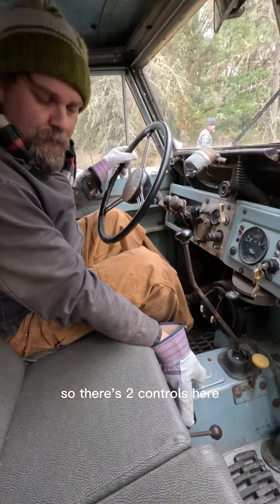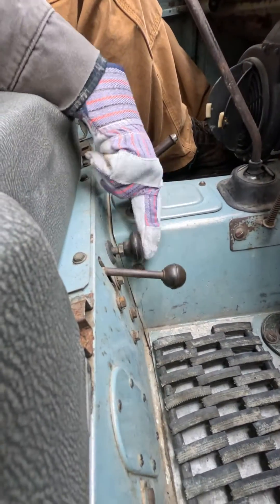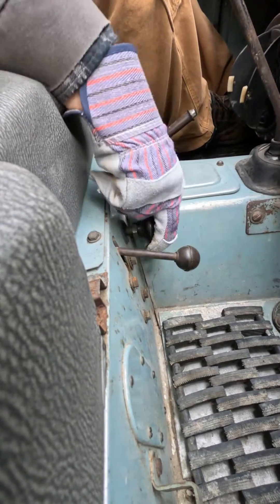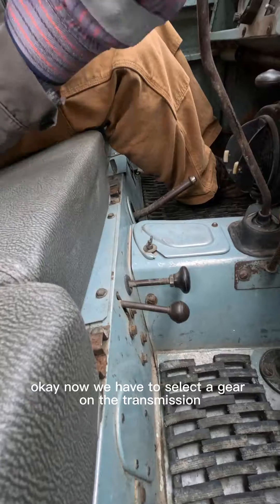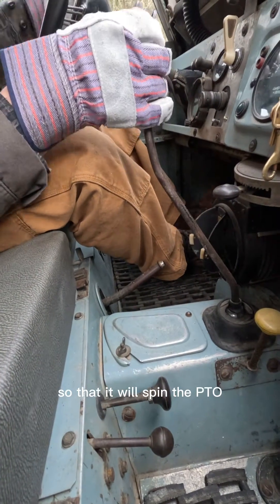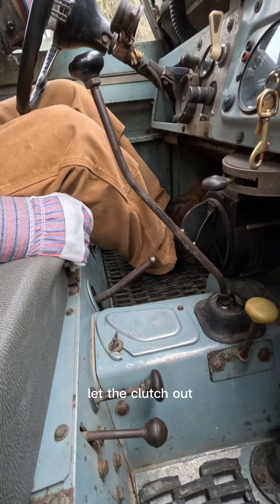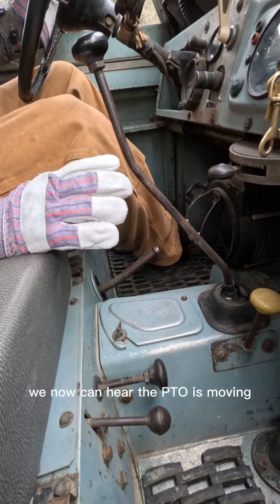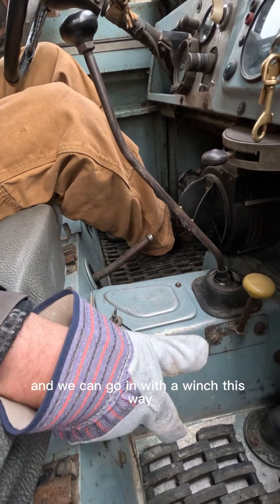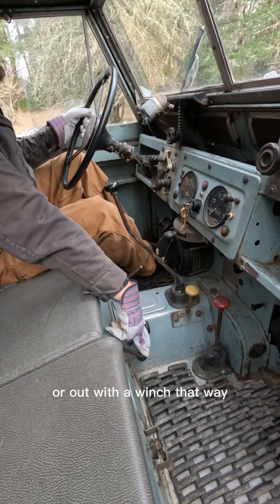So there are two controls here. We push in the clutch and we engage the PTO — that is disengaged and this is engaged. Now we have to select a gear on the transmission so that it will spin the PTO. We'll take second gear and let the clutch out. We can now hear the PTO is moving. Now we just have a spool valve and we can go in with the winch this way or out with the winch that way.